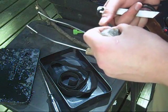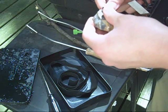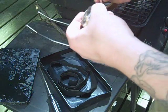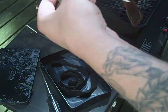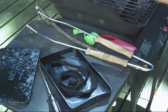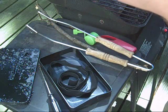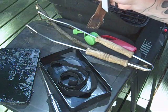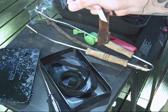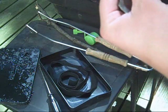Just to make sure this is done, we can try to ignite a piece real quick. There we go. Yep, successful char cloth.